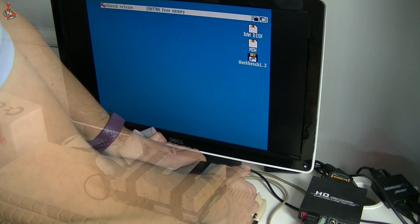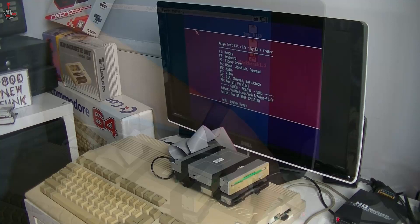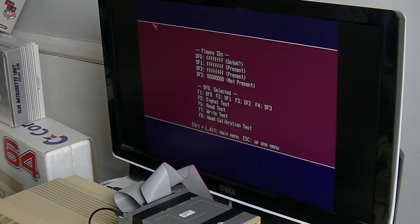Let's do a test, do some diagnostics. So we're just running some test kit software here so we can check these floppies. Oh look — this one actually detects whether it's a GoTek. It thinks that the first one's a GoTek. And it detects DF1 and DF2. Let's try F3 for DF2. Ready signal is oscillating — hacked PC drive. Well, it is a PC drive, so it's quite clever, this software. All tracks read OK.